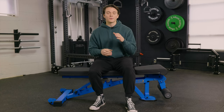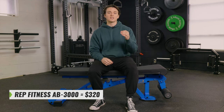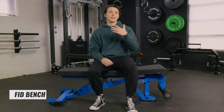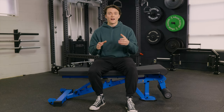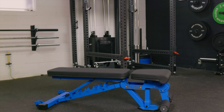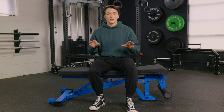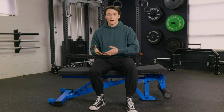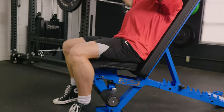I want to talk about what I like about the Rep Fitness AB3000, and I've got to kick this off with the money. This bench is available for right around $320, which is a super solid deal considering it is an FID bench made from 11 gauge steel. FID stands for flat, incline, and decline — referring to the positions of the back pad. This is a complete game changer for chest development, since you're able to do both incline and decline presses, and it's also great for shoulder presses where you can have support on your back.